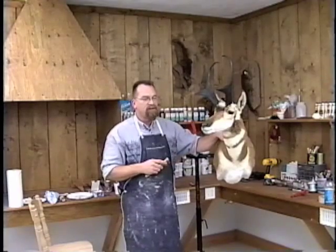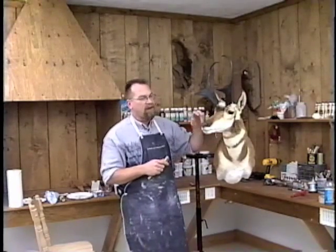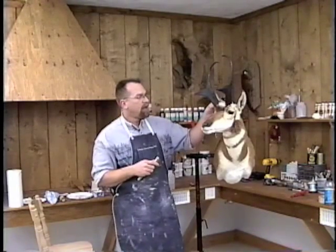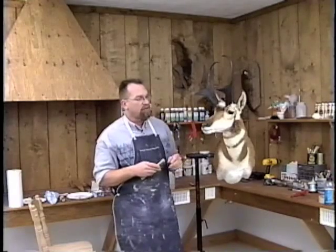We're starting out with a Mike Frazier First Honest Antelope. We've got a John Cargill replacement nose, a set of Research Mannequins R25 30mm eyes, and Bill Lancaster 3D ear liners.